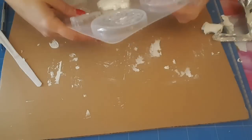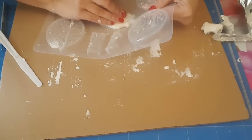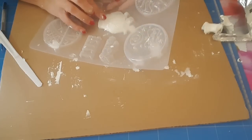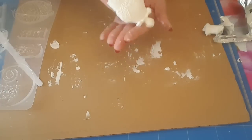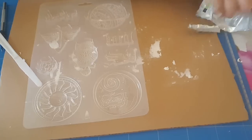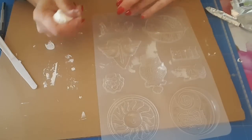Voilà ce que ça donne, vous verrez le résultat demain, peut-être même après-demain. Donc là j'appuie délicatement, vous voyez, je le fais tomber tout seul. Voilà ce que ça donne. Moi je les sors du moule parce que j'ai remarqué, quand j'avais fait des tests, que ça sèche pas du tout quand ça reste dans le moule. Donc c'est pour ça que moi je les enlève. Mais après vous faites comme vous voulez, vous pouvez les laisser dans le moule.